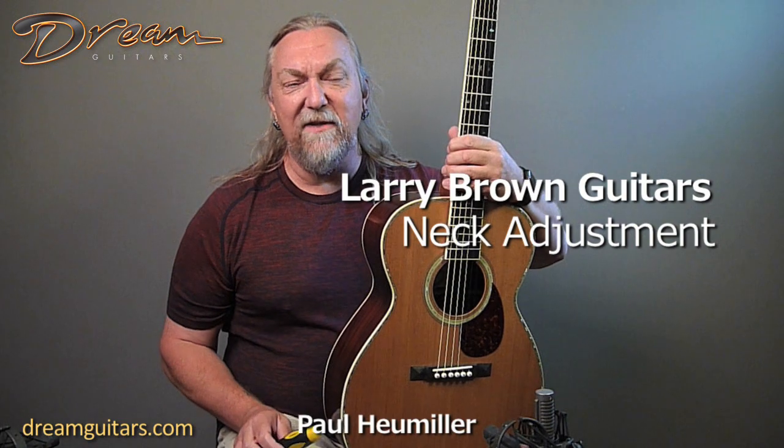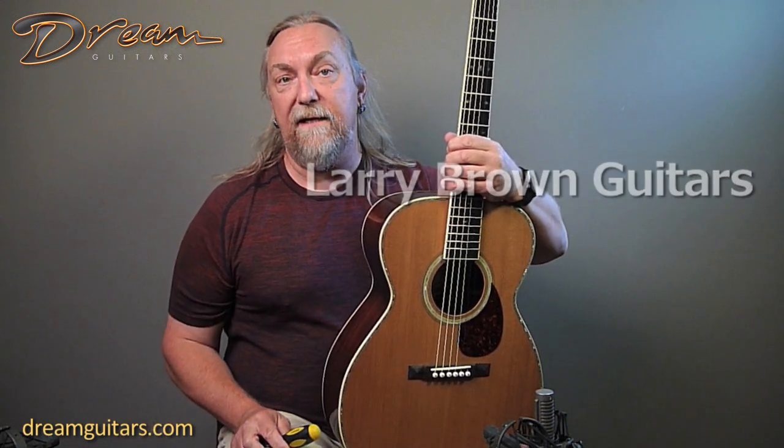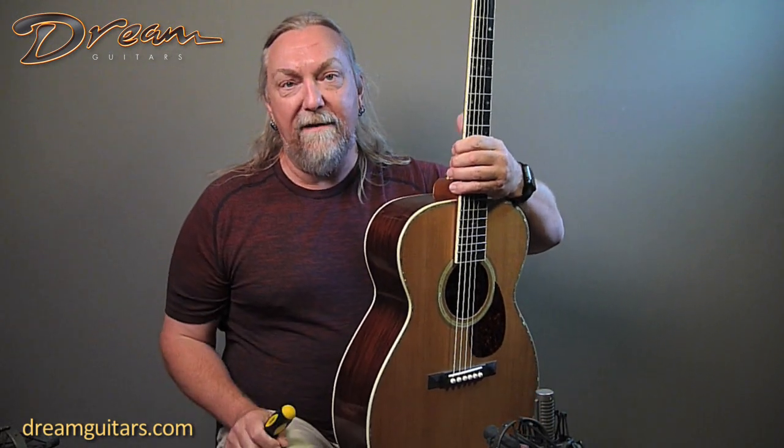Hey, Paul Humeler, Dream Guitars. I just wanted to show you quickly how easily these Larry Brown guitars can be adjusted as far as the neck goes. They all have an adjustable neck. I've got a Phillips head screwdriver. I'm just going to show you how it is. It's real simple.